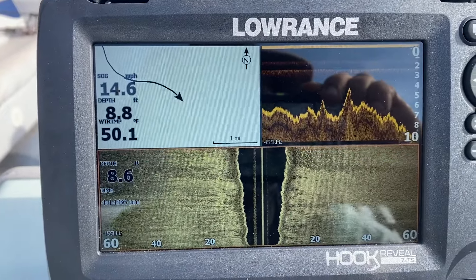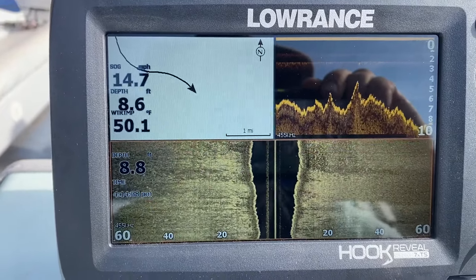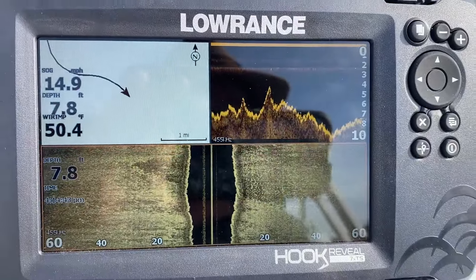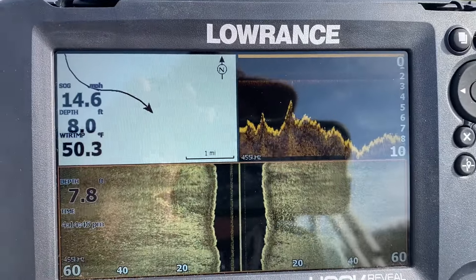If we're moving slower — right now I'll just slow the boat down and we'll look at it.